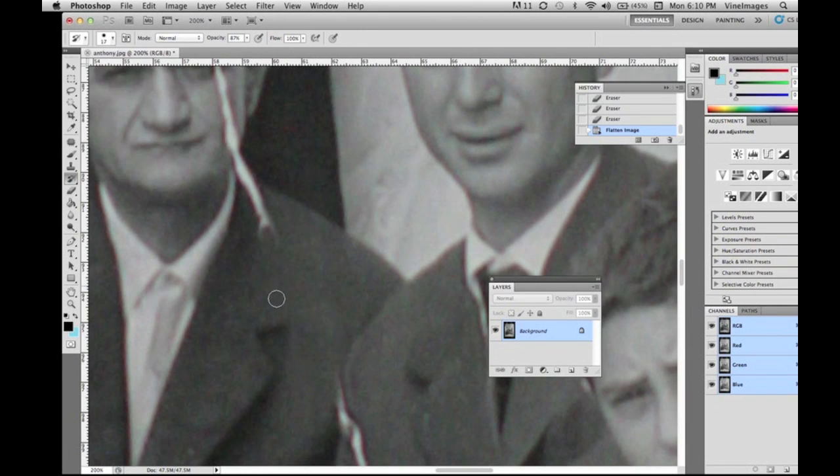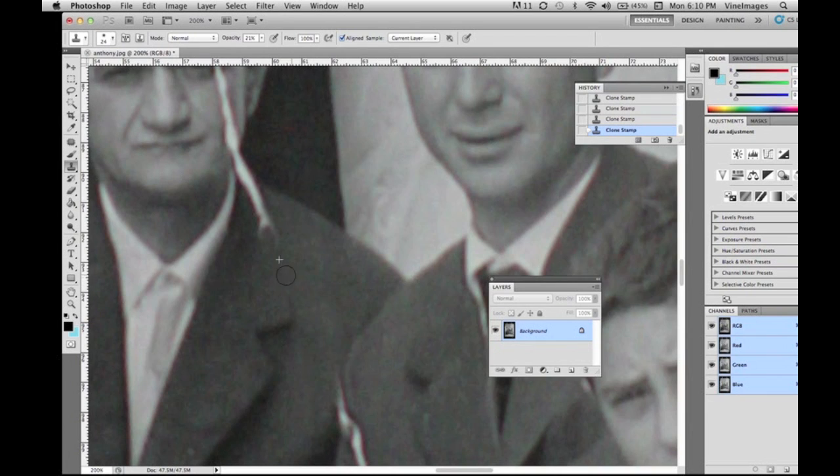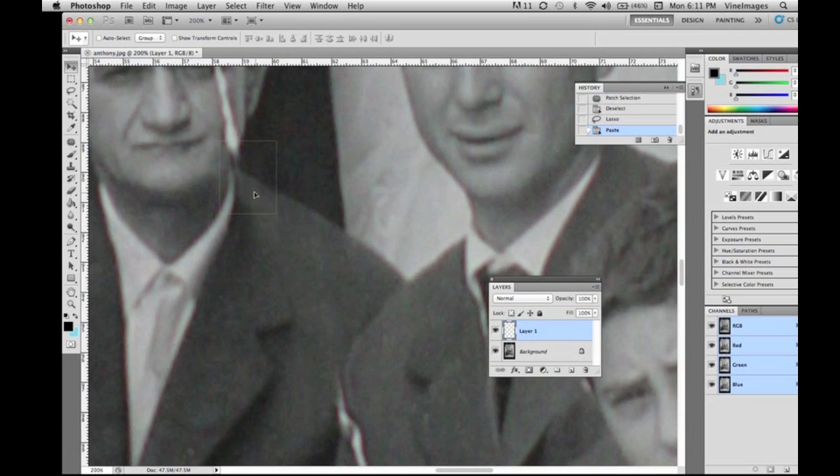Now we're going to take the clone stamp and clone around these areas. This is a very time-consuming project and not a lot of clients realize the workload that goes into touching up these images.